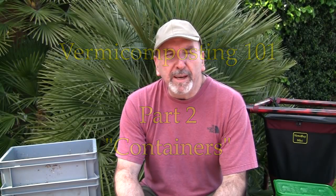Hey everyone, this is Tom from Burmibank. This is part two in my series on vermicomposting 101. Today I'm going to go over the different types of containers that you can use for setting up your vermicomposting system. It's almost endless what you can use — it comes down to how much you want to spend and basically what you're expecting out of the system. There are basically three major areas of containers, at least how I'm going to classify them.